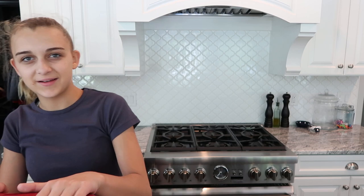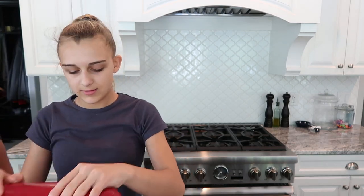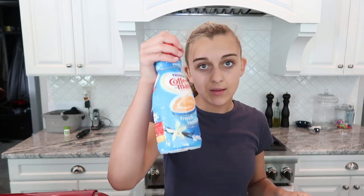First, let's share what you need. You're going to need a mixer — a stand mixer or hand mixer works. Then you need a package of cream cheese, and a package of instant cheesecake pudding.